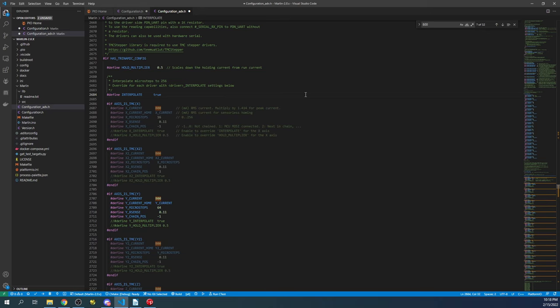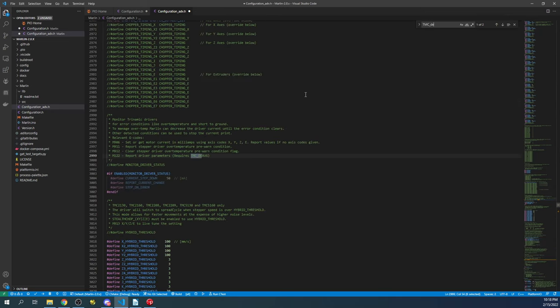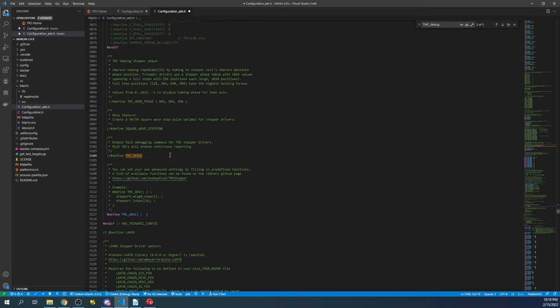Now we need to set up debug. I'll search for 'tmc_debug' and enable monitor driver status by pressing Ctrl+Shift to remove the comment. Then find the second one below to enable the G-code, and hit Ctrl+Shift again to remove that comment as well.